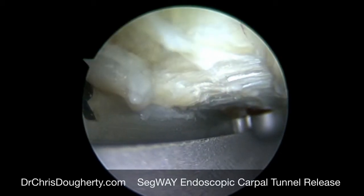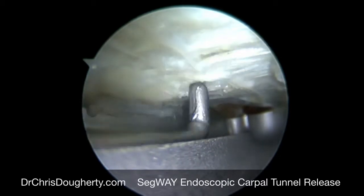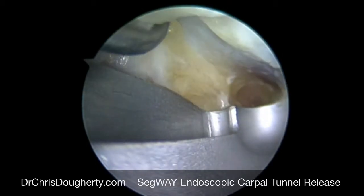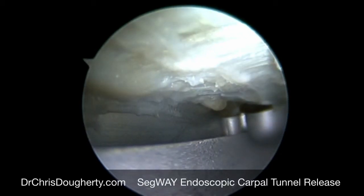Here we're rasping the ligament to clear off the synovium, and you can see the fibers of the ligament itself. Here we probe to the end of the ligament to determine how far we need to bring our knife in to cut the tissue that's binding down onto the nerve.